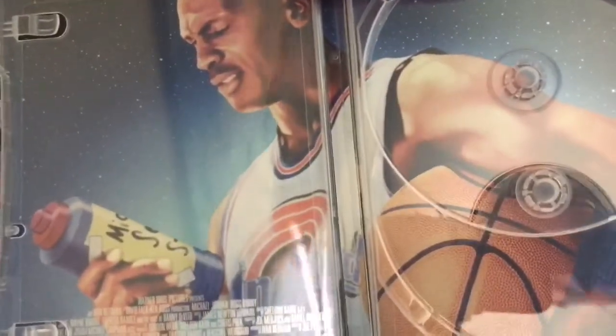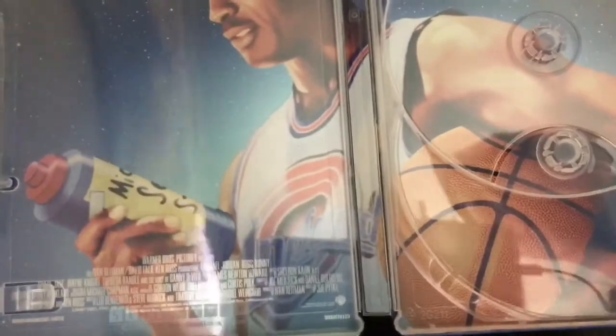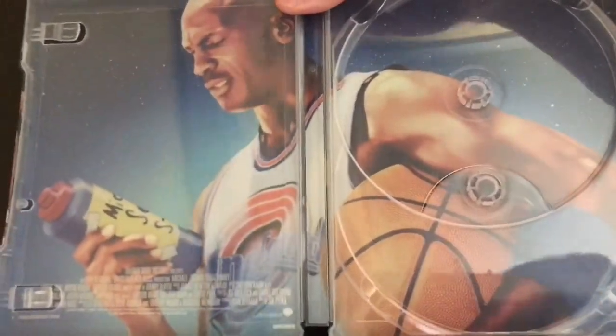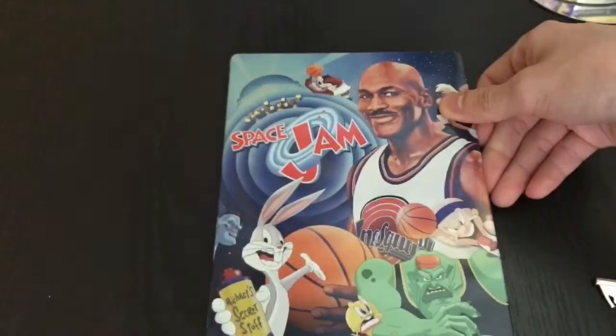And the inside of it — there you go. Oh, he's holding up the bottle — what was it, the magic water, special water, whatever. Not bad, pretty cool. Nice steelbook, classic to have.